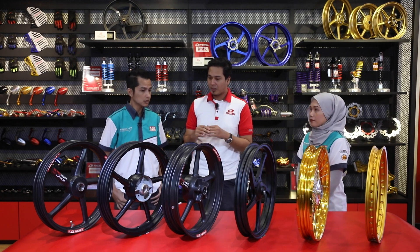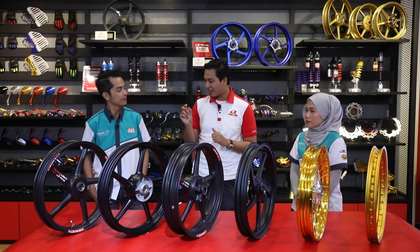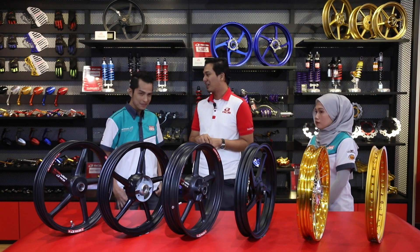Kelebihan ringan ini kepada pelumba di litar lumba adalah untuk memberi kelebihan kepada pelumba untuk mencapai masa yang mereka mahu capai untuk kemenangan. Mesti orang fikir ringan sikit ke banyak ke, ada beza ke - of course memang ada beza. Beza saat-saat tu pun akan menjaminkan kemenangan untuk mereka.